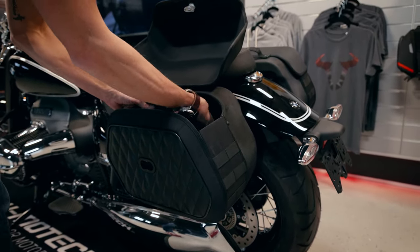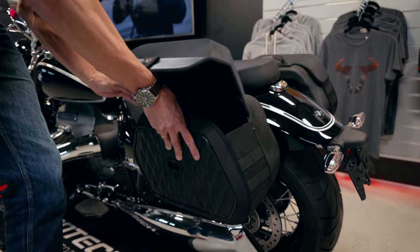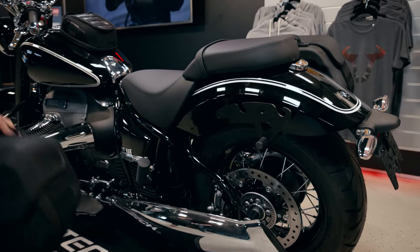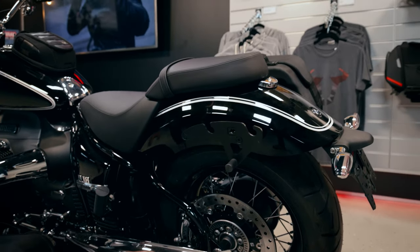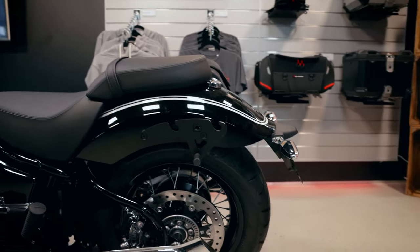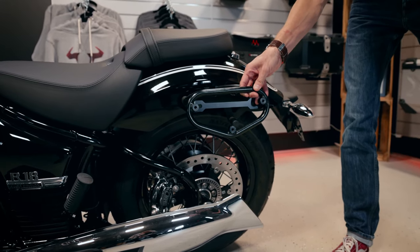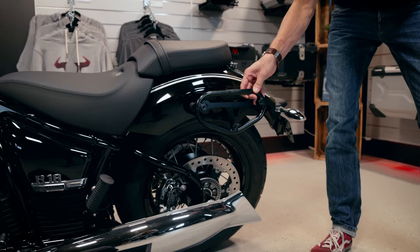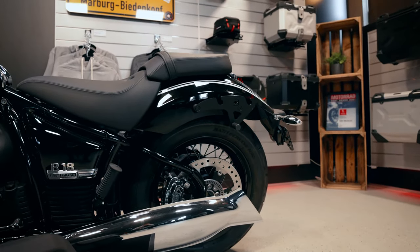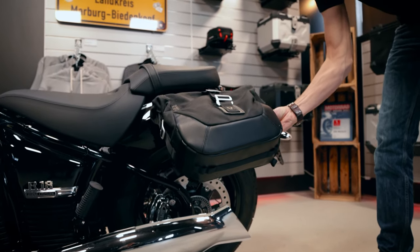Delocking is pretty easy — just turn it around and remove the bags. As an alternative we also produce the SLC side carrier, it's also model specific and very minimalistic too, and here you can mount the LC1 Legend Gear bags which have a volume of 9.8 liters.